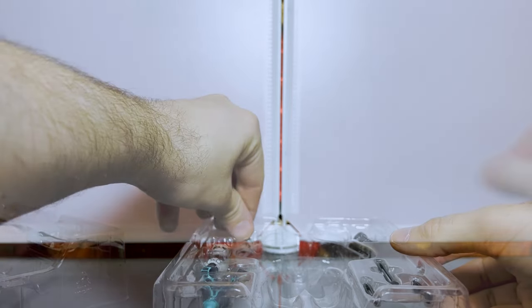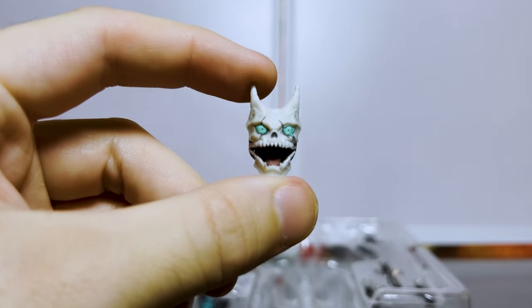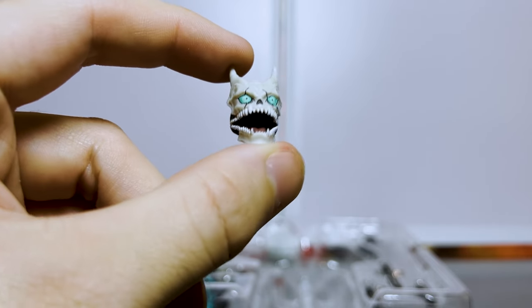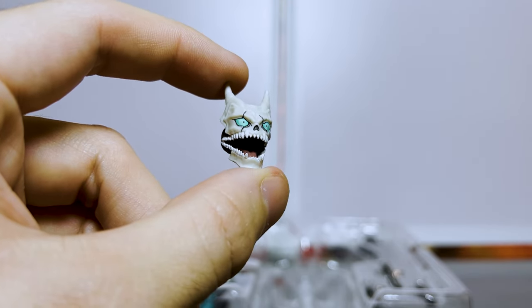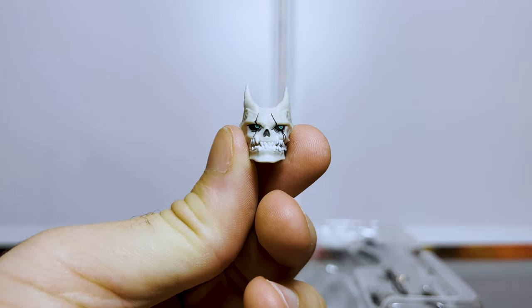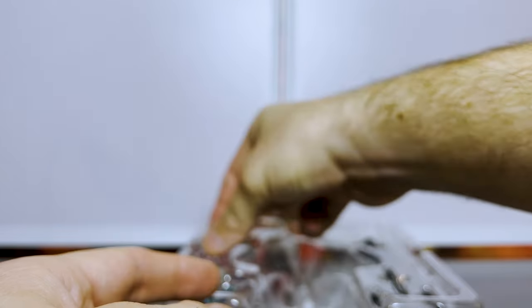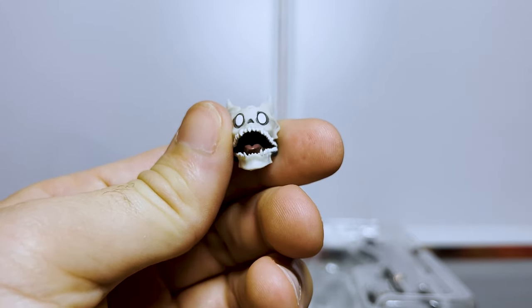Let's check out some of the other face plates. Here is one of the expressions for if you're going to be punching something — that looks really good, nice and detailed. You can see the eyes, the small pupil, and even the teeth have pretty decent detail. Here's a kind of looking-to-the-side expression. And my favorite is the doofy surprised expression, which is very on-brand for Hibino Kafka.